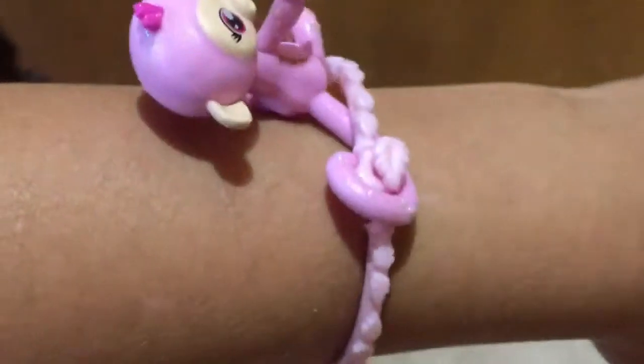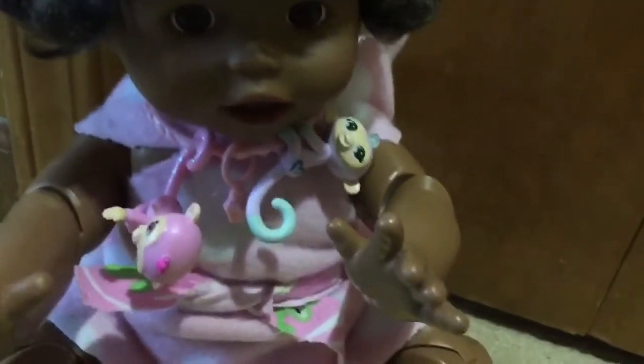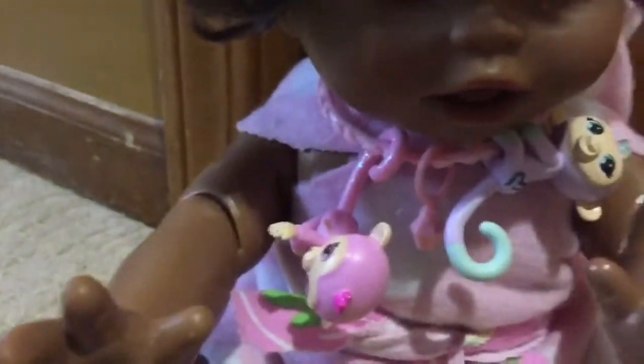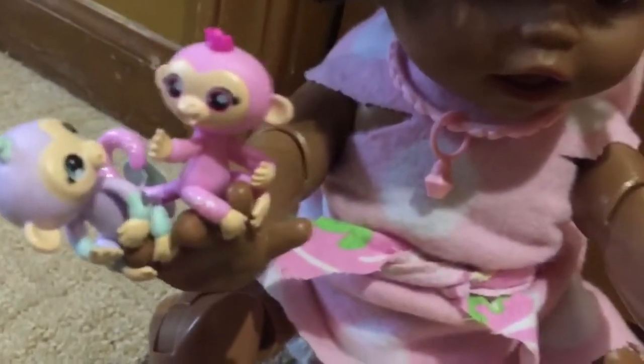All right, so I'll put them on my arm. Look how cute they are! And here is a charm. Let's see if it can be a necklace for Autumn. Look, Mommy — I got Fingerlings on my neck and on my necklace. Look, she has monkeys! So she can carry them wherever she wants. She can put them on her fingers.